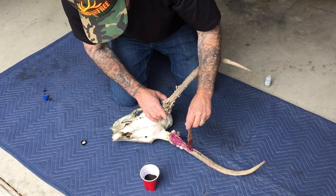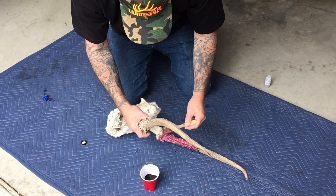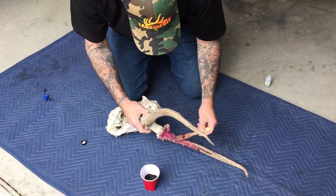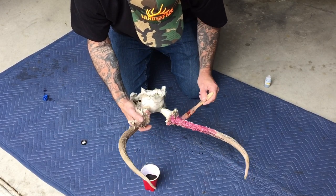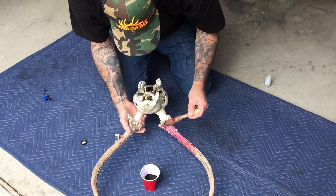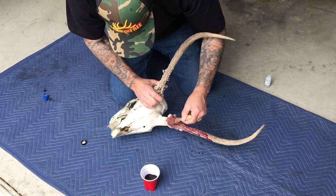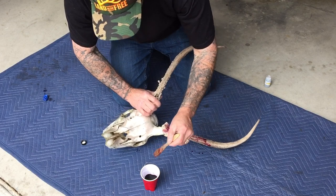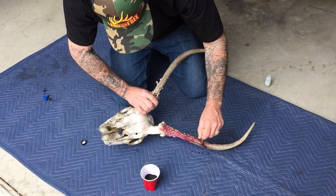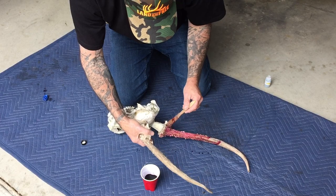This is what they use in taxidermy to darken antlers. It goes on purple but it turns it brown. We're going to put it on all around, get it around the rosette. Try not to get it on the skull. We'll work that in a little bit and then we'll come back to it.